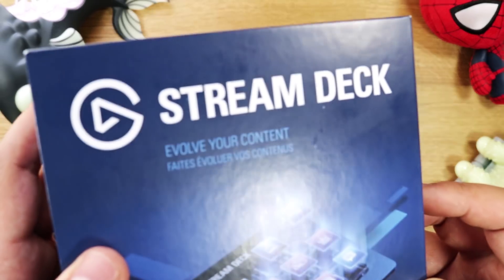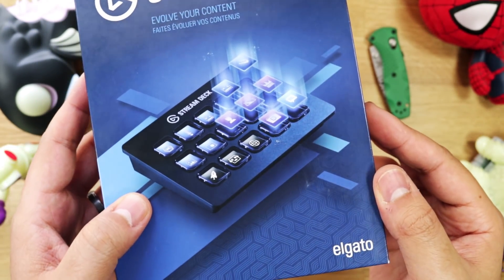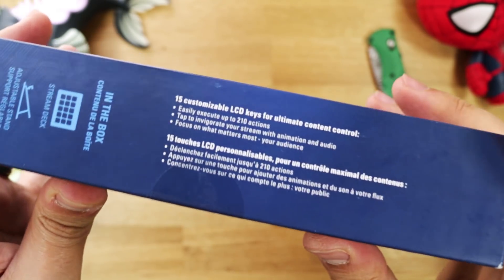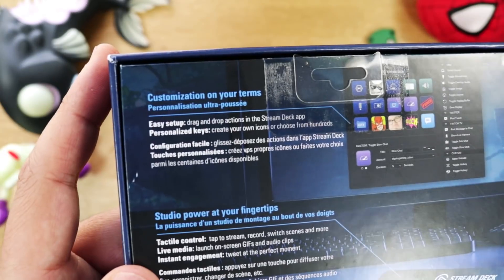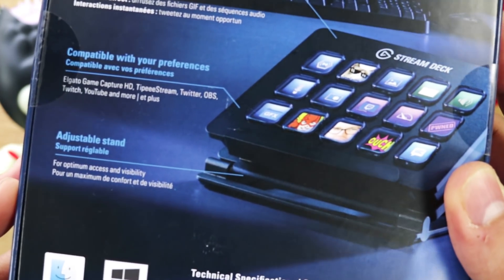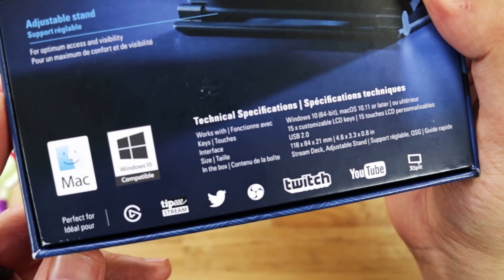So here it is, the Stream Deck. 'Evolve your content.' You can see the device on the box with those really nice buttons and Elgato branding at the bottom. On the side they mention features and what's in the box. On the back, pretty much everything you need to know: customization on your terms, studio power at your fingertips, compatible with your preferences, adjustable stand, specs, and it's both Windows and Mac compatible.